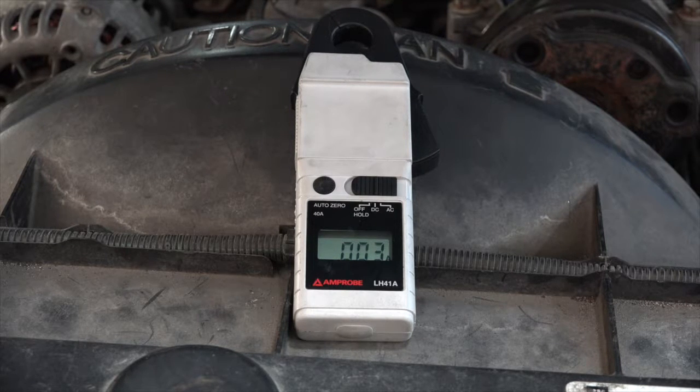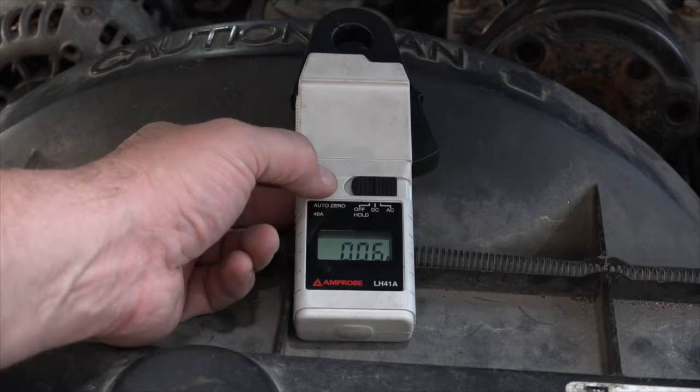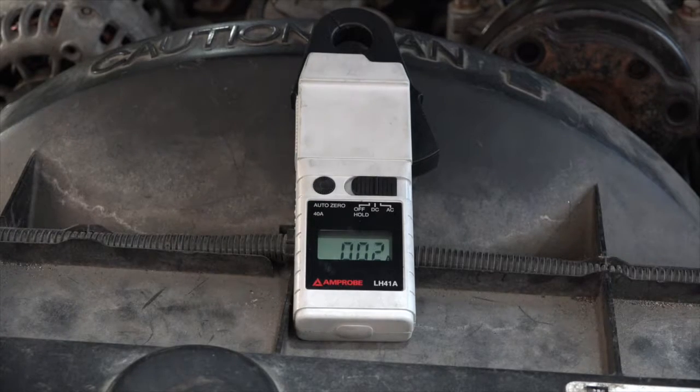I've got 0.0023, somewhere thereabouts. I should hit the AutoZero. I might have to do that once or twice, but I think I'm going to be happy with that. One to two milliamps is what this is showing. When you do the zero, you need to make sure that the clamp is closed — not around any wires — so just kind of like this is fine.